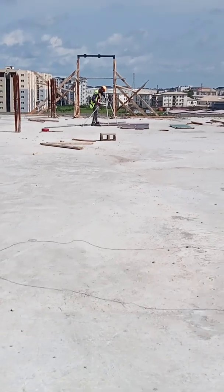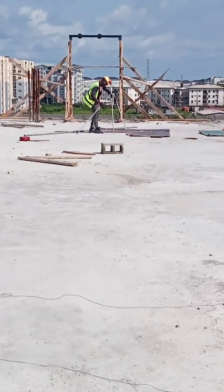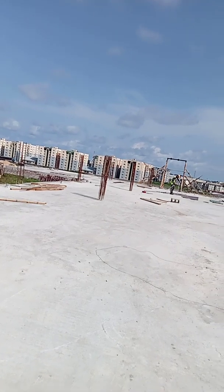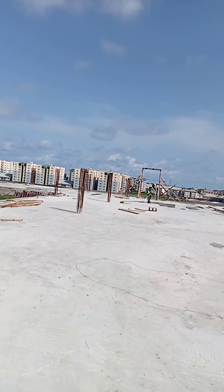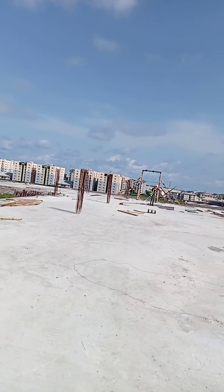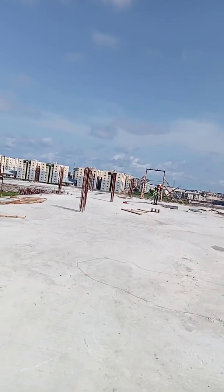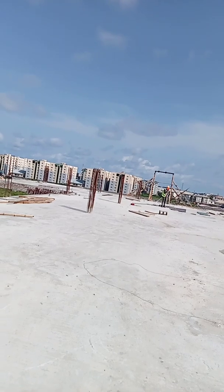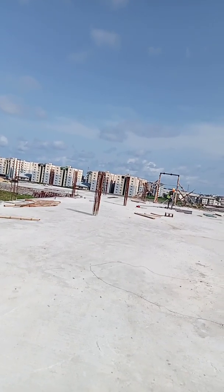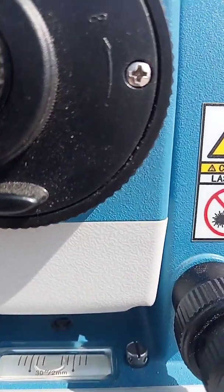I always make sure I'm focused on the backside station before pressing Yes. I'm clearing my focus and setting the crosshair on the point. I think it's set — let me show you. Can you see him over there? That's my colleague at the backside station with the reflector.